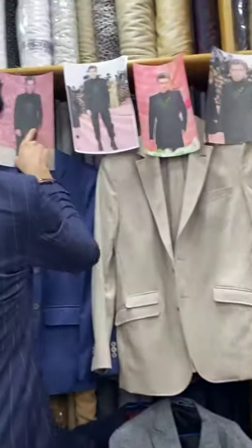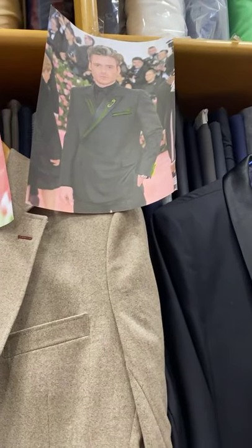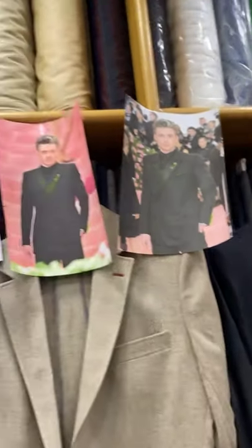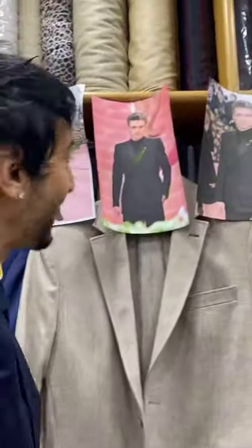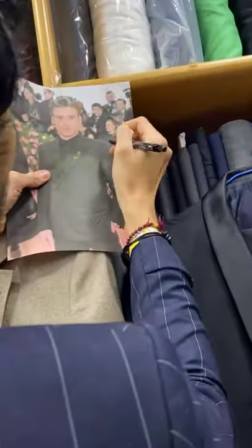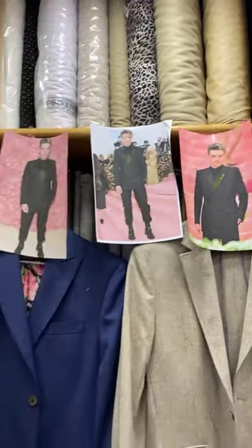It's a double-breasted jacket and it looks as though he has no vent — so let's go no vents. Would you like a skin fit, slim fit, or classic silhouette? Slim fit. And would you like a rope shoulder, like the Christian Dior and Yves Saint Laurent suits? Yes, definitely a rope shoulder. Excellent.